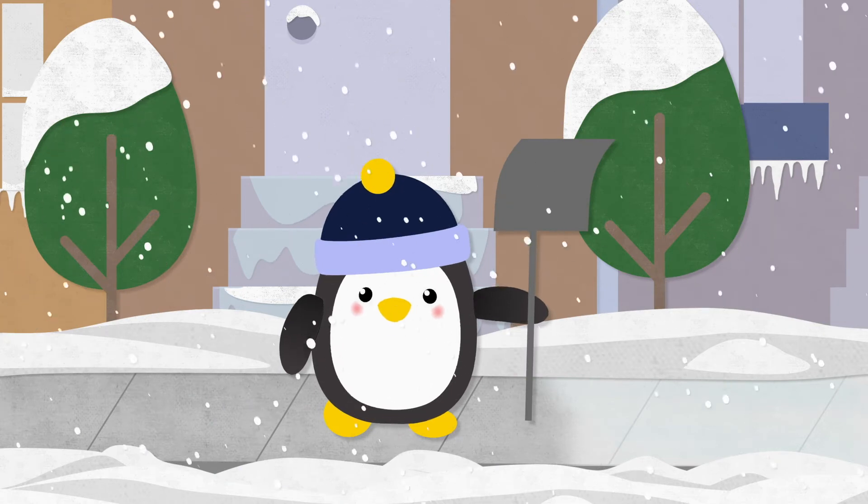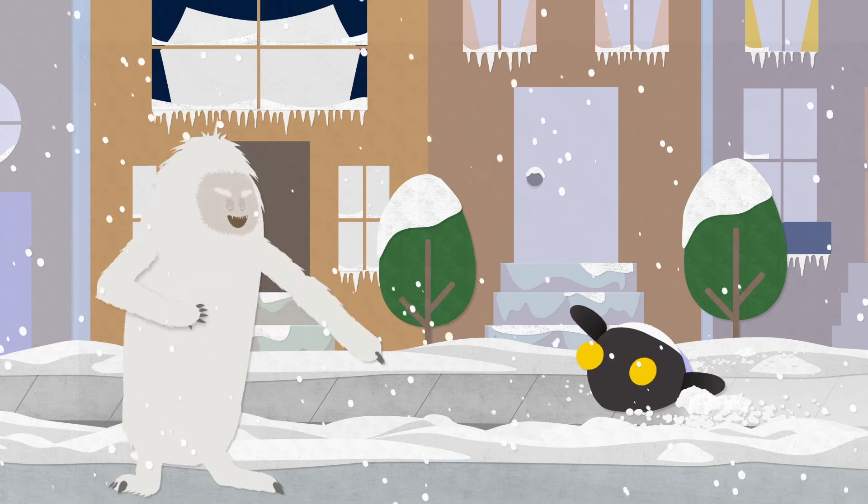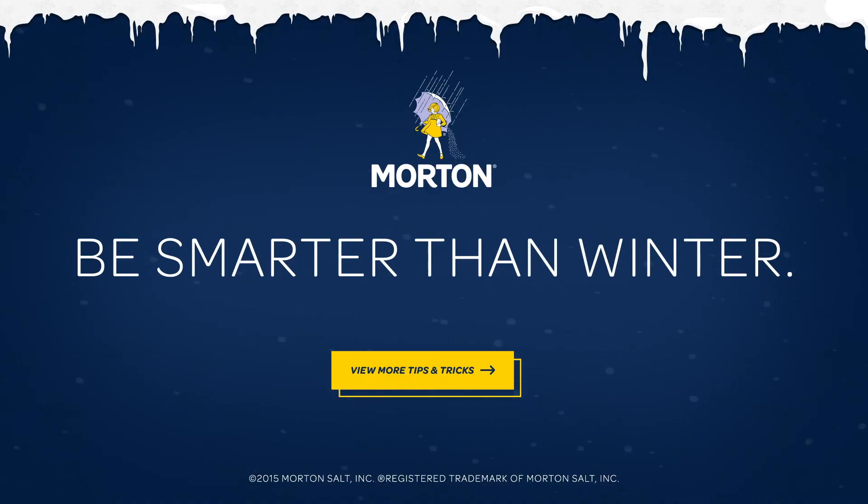And, in the case a snowball fight may occur, duck. Be Smarter Than Winter with Morton.